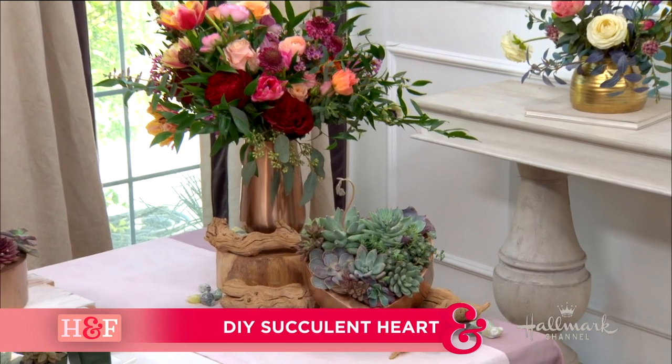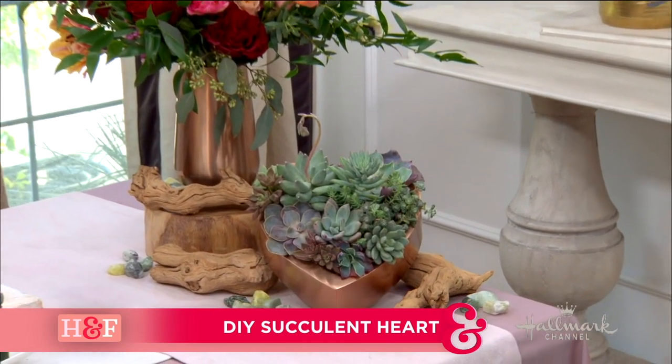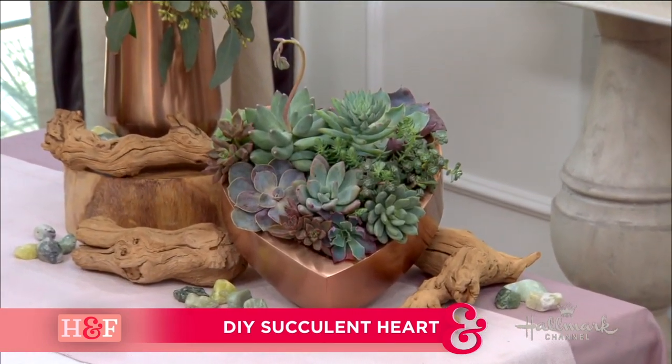This Valentine's Day, before you go out and order a dozen roses, you might want to consider a long-lasting alternative. Here to show us how to make a beautiful succulent heart is our friend, the founder of Farm Girl Flowers, Christina Stembold, joining us again.